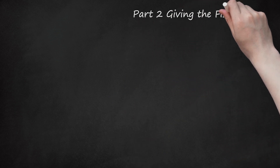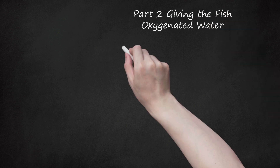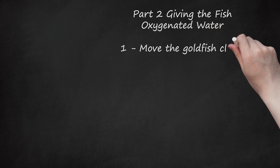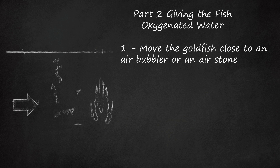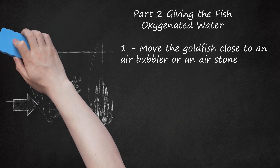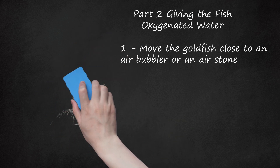Part 2: Giving the Fish Oxygenated Water. Move the goldfish close to an air bubbler or an air stone. Most aquariums have an air stone, which helps to regulate the water temperature in the tank and to aerate the water. If you have an air stone or an air bubbler, use your hand to move your goldfish close to the air source. This will help to give your fish more oxygen and hopefully revive your fish. If you do not have access to an air stone, you can continue to massage the fish's underbelly in the tank water until he starts to revive, or go purchase an air stone for the fish.